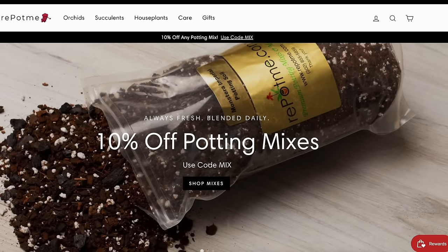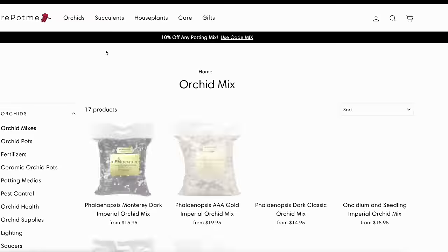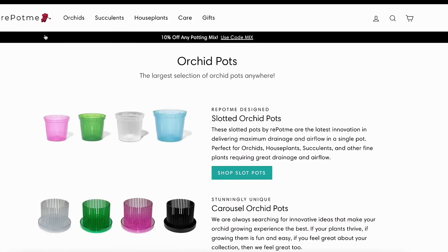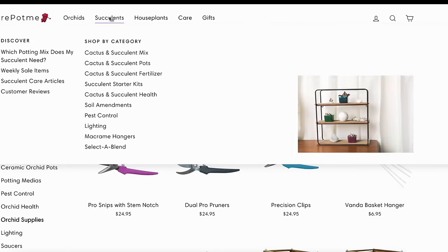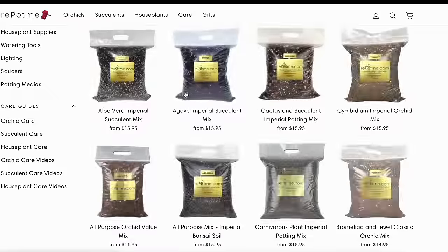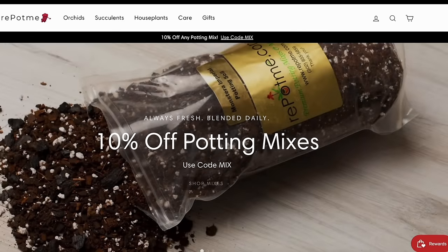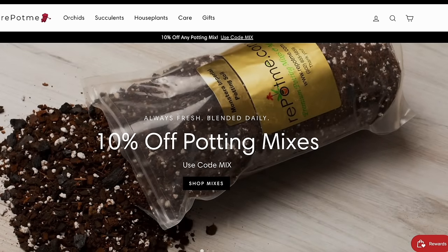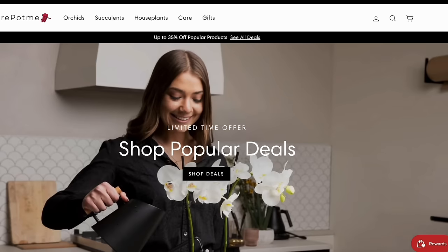Today's episode, together with this entire series, is sponsored by RepotMe.com, who offers you everything you could possibly need to take care of your orchid — from potting mixes to pots, fertilizers, accessories, and everything in between. And not only for orchids but also for other houseplants such as cacti and succulents. I will link you to their website down below in the description, together with my favorite products that I've been using for years. I really think they will be very helpful for you, whether you're a beginner or not, so feel free to check them out at any time.